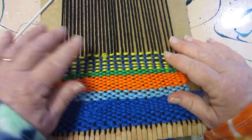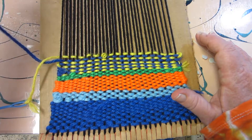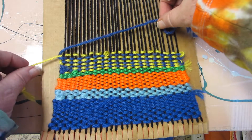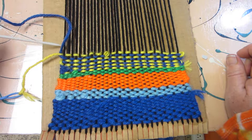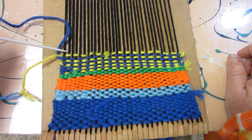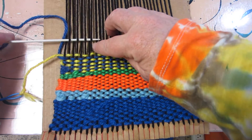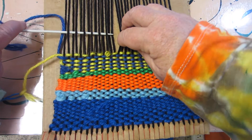Now we're going to do the blue and the blue is going to loop around the yellow. See it's coming around and it's catching itself. The blue was over, so we're going to do the blue the same way because the yellow is under, so the blue is going to be over. So we go over, under, over, under, keeping our pattern and checking ourselves as we go.